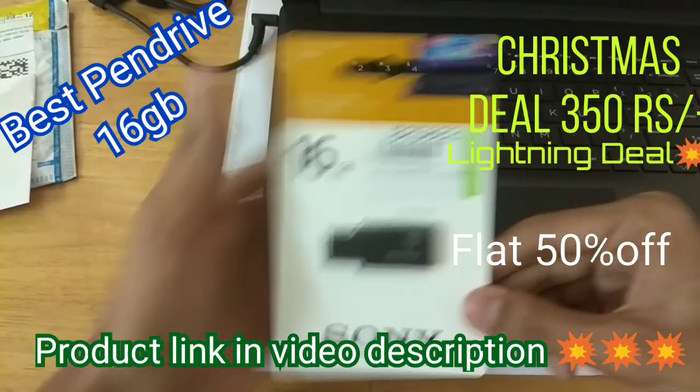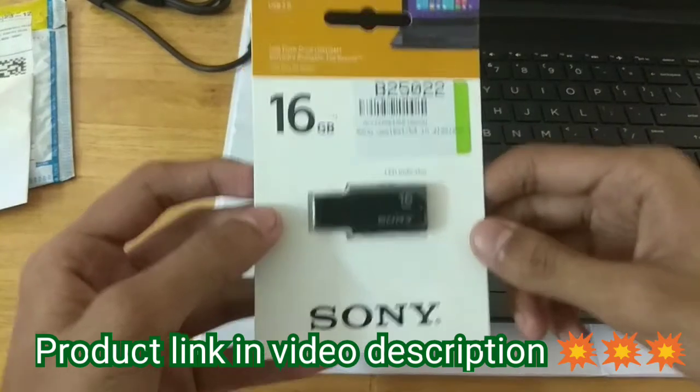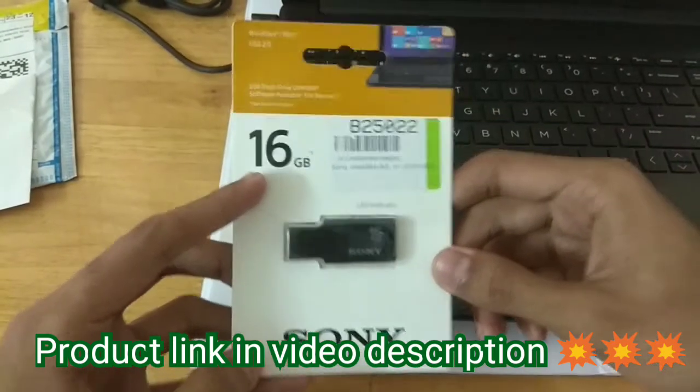In this video we are going to do the unboxing and review of a pen drive. This is a pen drive that I bought from Flipkart and it is a Sony branded pen drive, with 16GB storage.